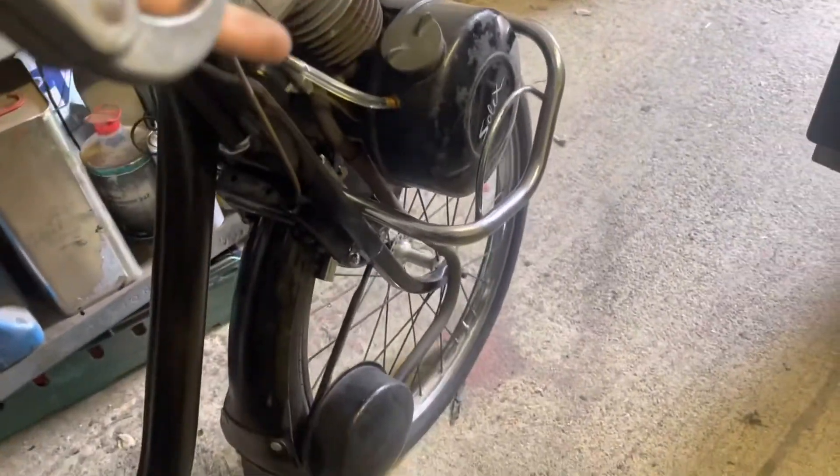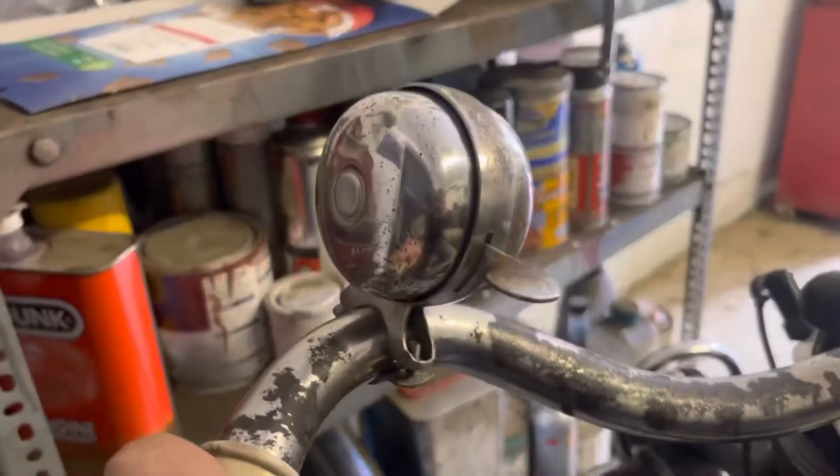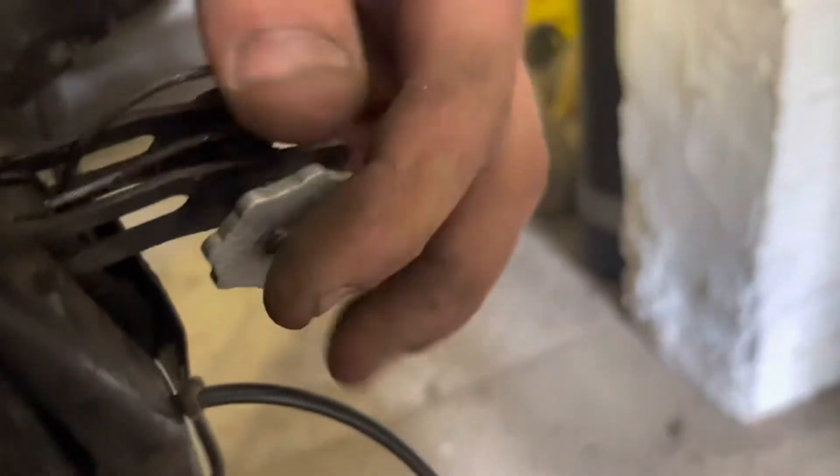There we go - front brakes done. Now we're going to do the rear. Oh, I haven't shown you my new bell! The bell was missing, so I bought this one on eBay. It's rusted a little bit so it's got some patina on it - brilliant. Now on the rear brakes, you adjust them here: press that in, turn it, it slackens the cable off. Let's get the pads on and then we can sort the rest of it. That's the rear brakes done.